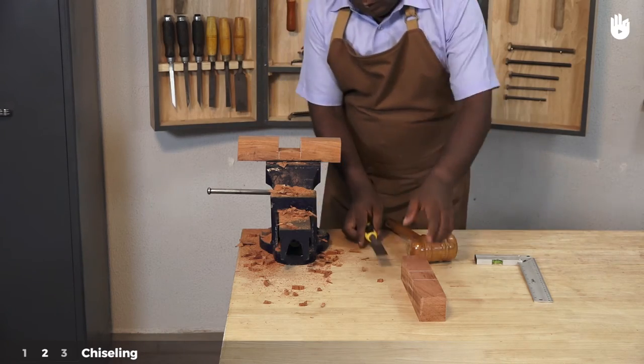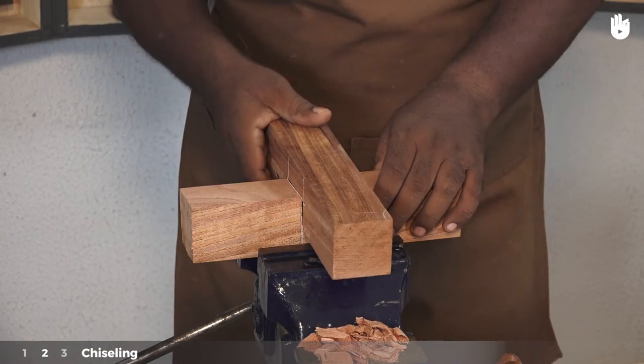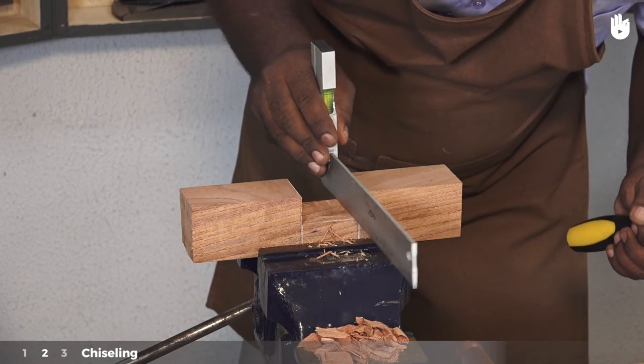Place the second piece in the socket to make sure the fit is snug. Follow the same steps on the second piece to remove the waste from it. Place the first piece in the socket to check the fit. Use a trisquare to check if the base is flat.